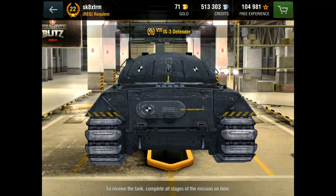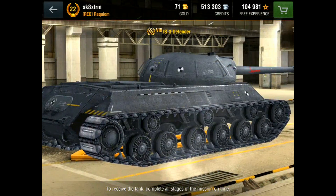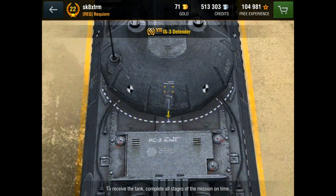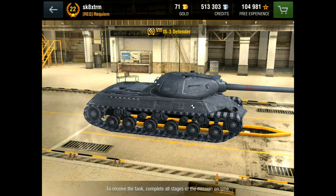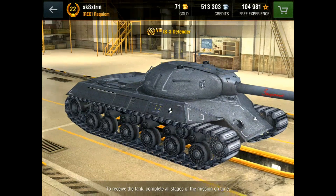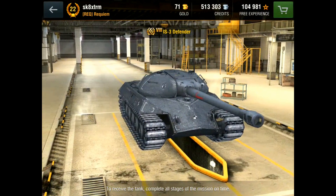First off, the engine: it has 620 brake horsepower compared to the IS-3 with 700 brake horsepower, so this Defender is going to be much slower. I'd compare it to something like the ST-1 in terms of speed, which isn't the end of the world, but if you're used to driving the IS-3 you won't expect it. Even the IS-3's stock engine has 650 brake horsepower, which is still much more than this one.